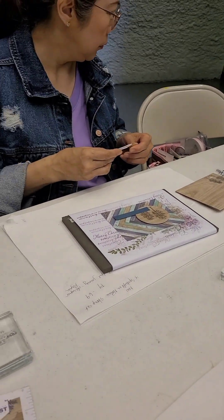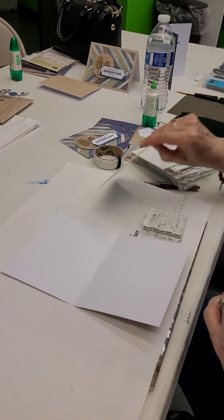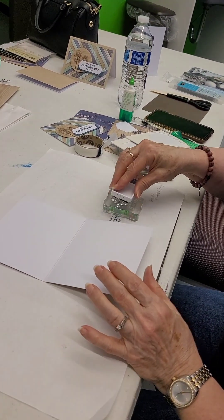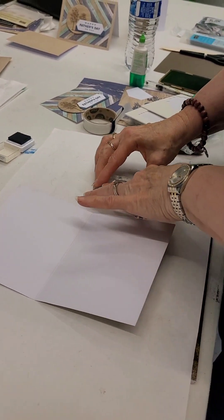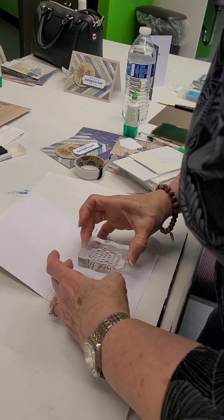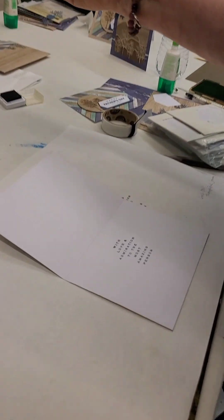We've got to stamp on the inside — we always do the inside first. We don't always stamp a sentiment inside, but today we're going to. I asked the girls to do that first, just in case there is an incident where you don't like the way it looks — we can always cover it up with another piece of cardstock. She's going to stamp on her placemat first to see if she likes the coverage. Then she's going to ink it up again and put it on the inside. We've already done the Versamark on all these stamps that we're using today, so the ink is going to adhere perfectly.